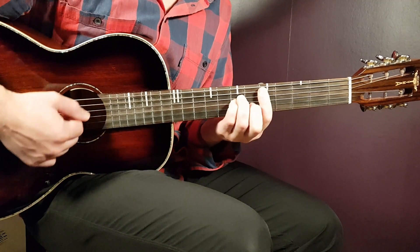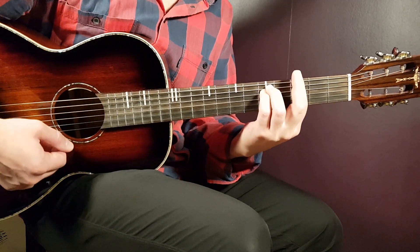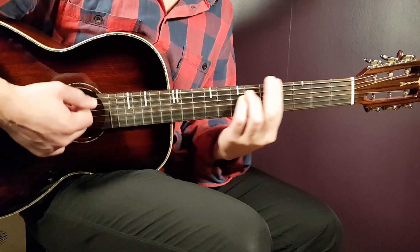So the chord progression goes: D minor to A minor, to G minor, and then finally back to A minor. That's the full chord progression — D minor, A minor, G minor, A minor.